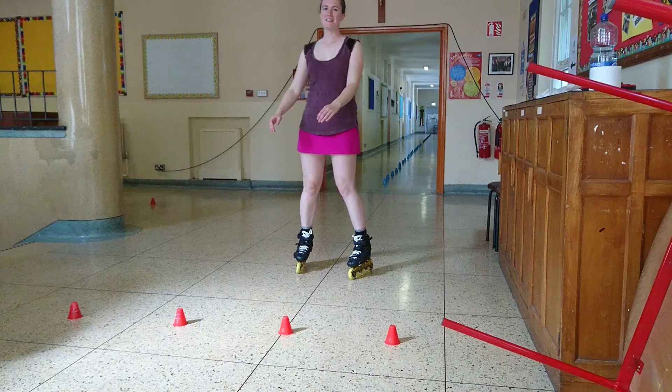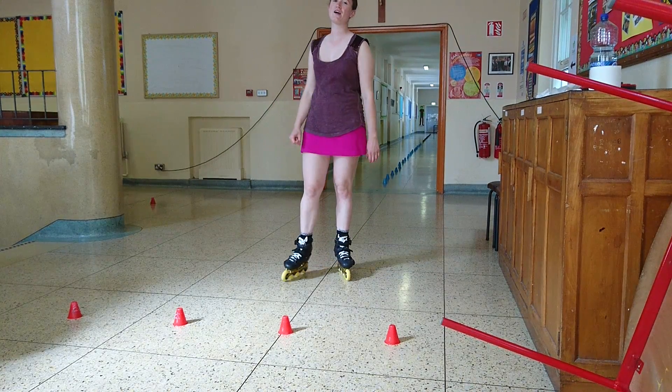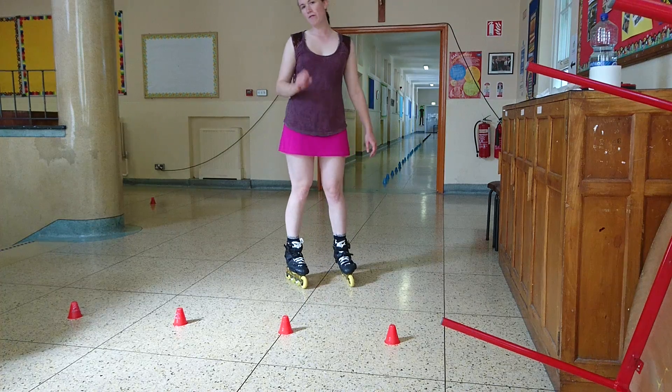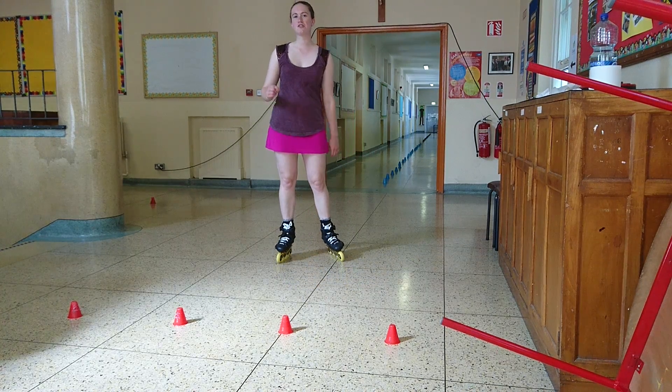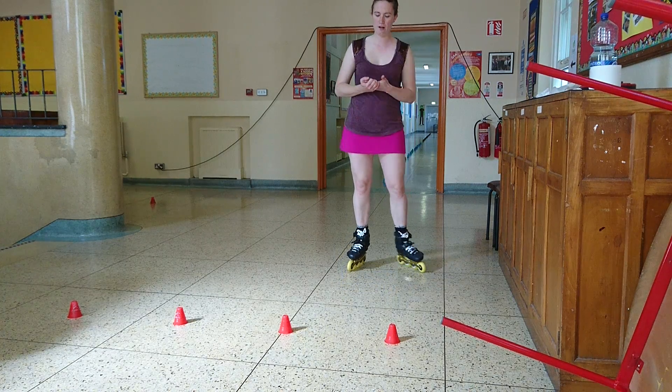Hello, this is my 17th tutorial video. Today I will be teaching you how to do a trick called grand bald. Before doing grand bald, I recommend you to do backward snake, be comfortable with backward snake, and then you could attempt to do grand bald.